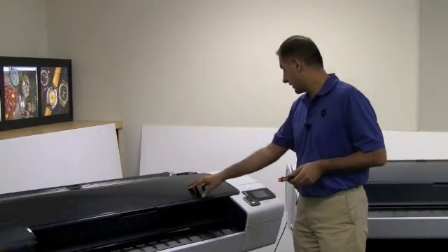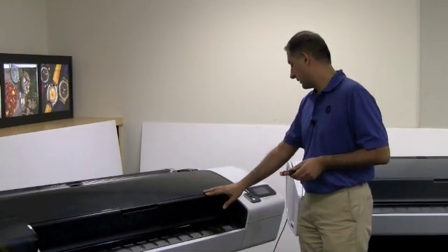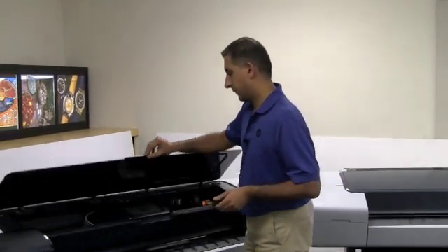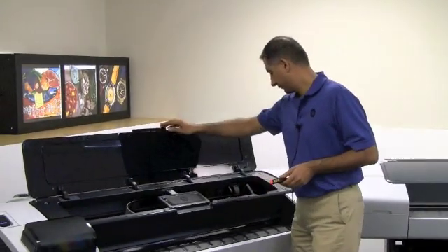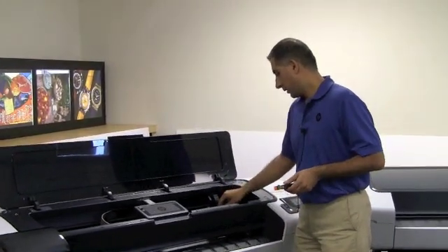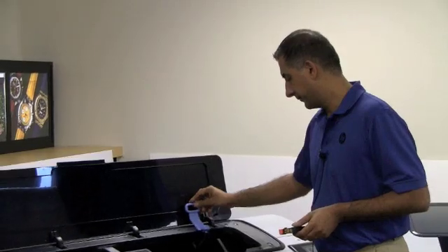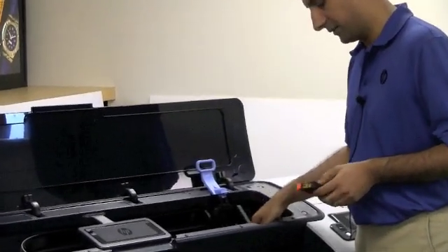When the carriage is ready for the cover to be opened, it will prompt me on the front panel. You open the window, and here you can open the carriage cover. Now you have access to the printheads.